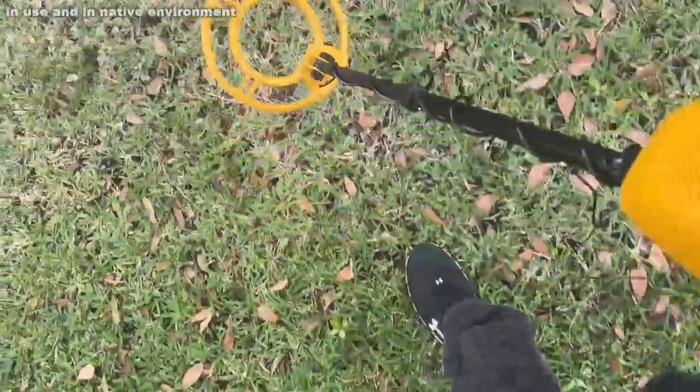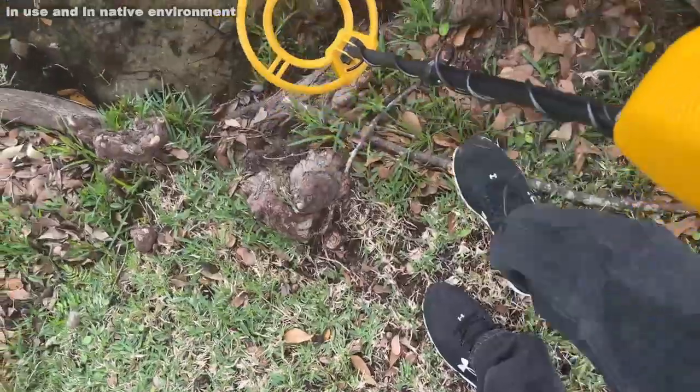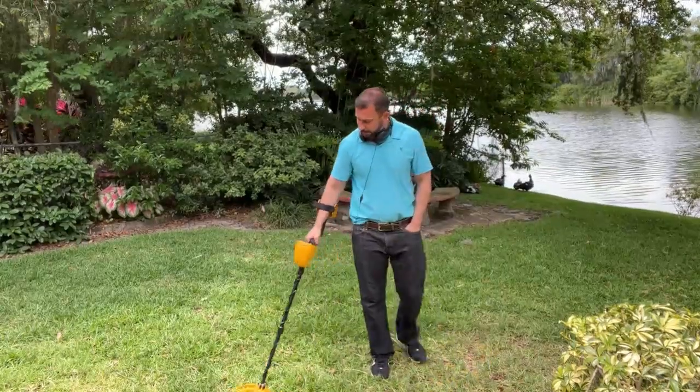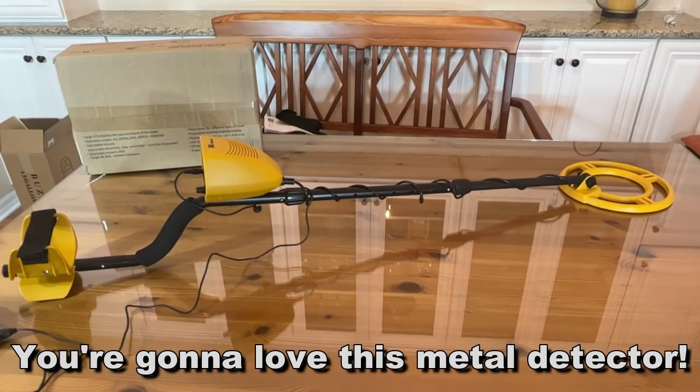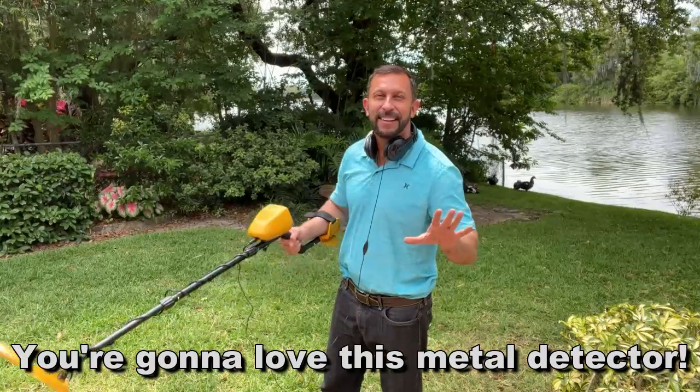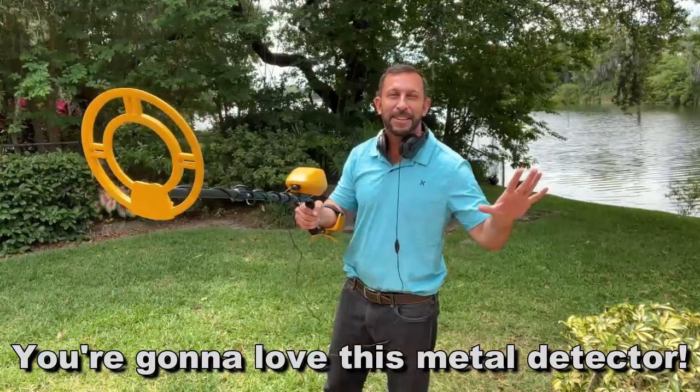Anyway folks, my name is Adam from Elite Demonstrations. This is a fun product — you're going to want to stick around so I can show it to you up close and personal. Now get out there, find your gold, and have some fun. Thanks for watching. Stick around for the up-close portion of the video.